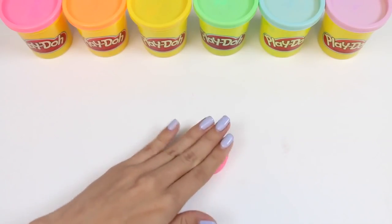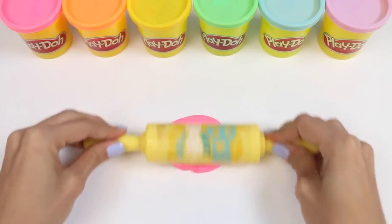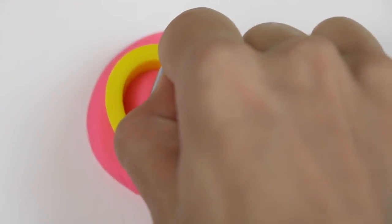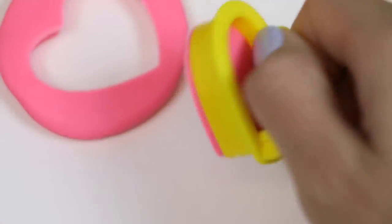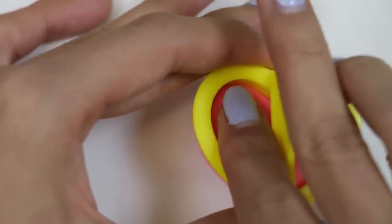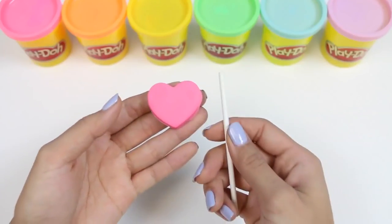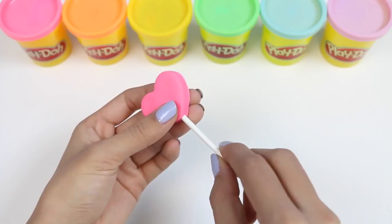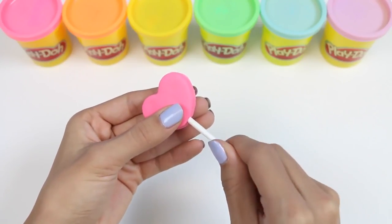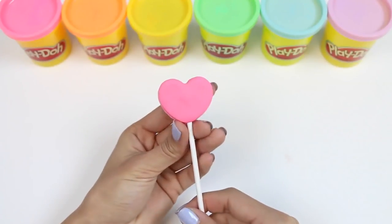Let's roll out some pink Play-Doh first. It doesn't have to be very big, just a little bit bigger than the heart cookie cutter. I'll press this down. And just like that, we have our first lollipop. All I need to do now is carefully put in the lollipop stick. And voila! One heart shaped lollipop!